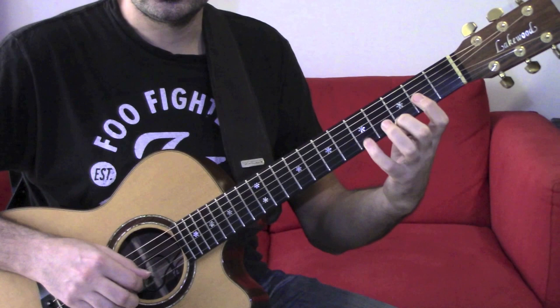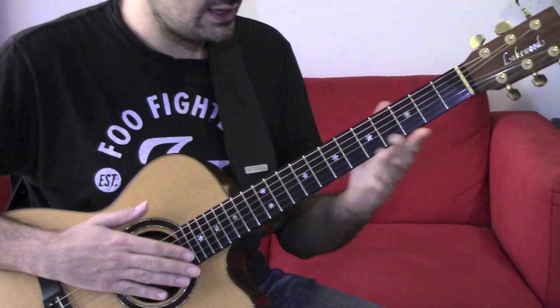Basically we are playing an E minor pentatonic scale in the shape of D.